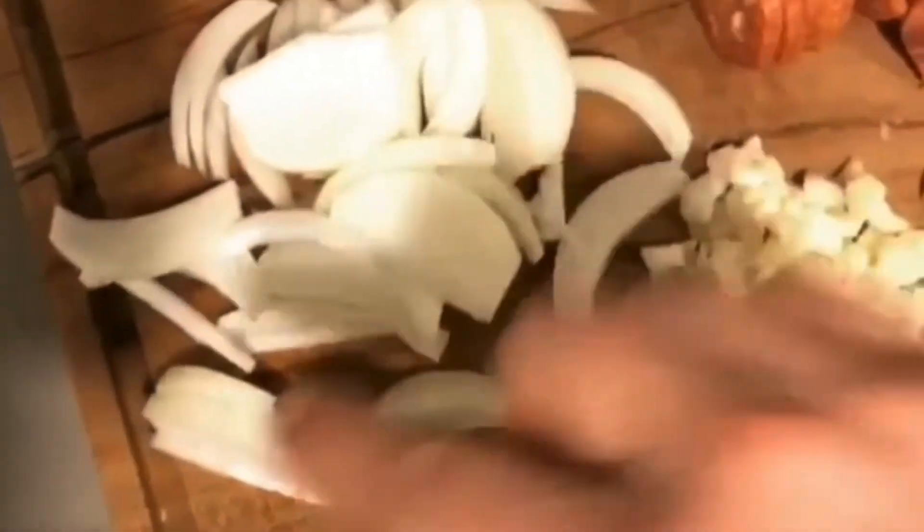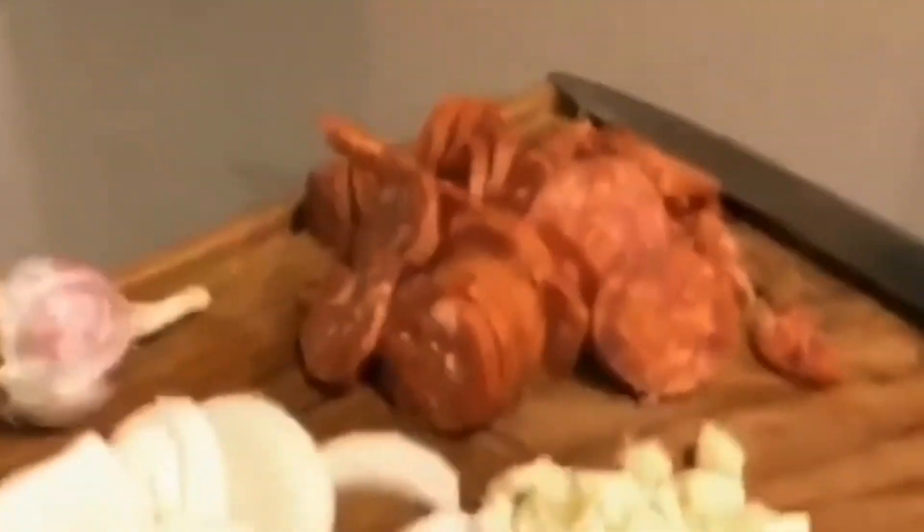I've cut everything up and in true King Dino fashion I forgot about the onion. I've sliced it - maybe Manong can help me with what you call that kind of slicing. Anyway, everything is ready to go and I've got my water on ready to pop the pasta in. Let's get this started!